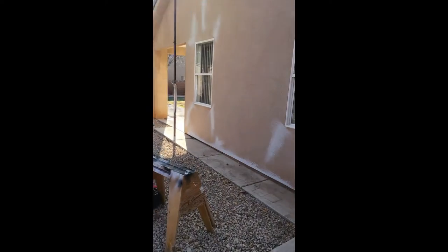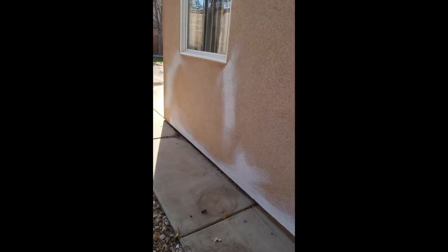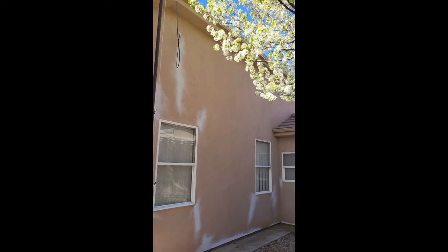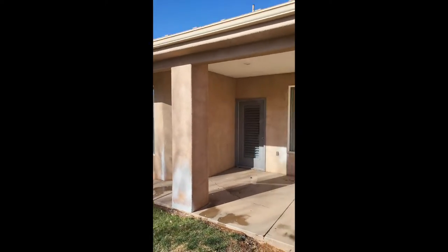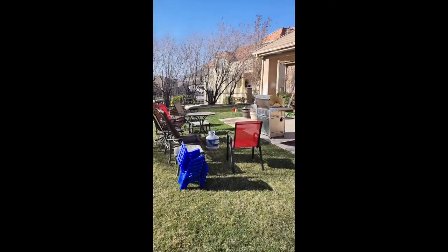I have an awesome stucco guy that I have come and blend in all these patches, because they had a lot of cracking — you can see all down there. He does a fantastic job, and I have him do all my exteriors because, just like drywall, if you don't have a good stucco or drywall guy, your job's not going to turn out looking the way you want it to.